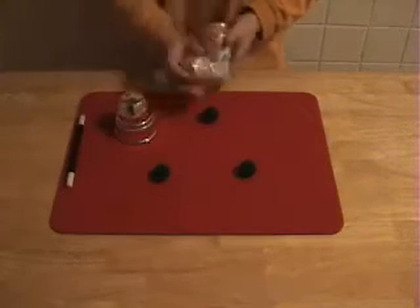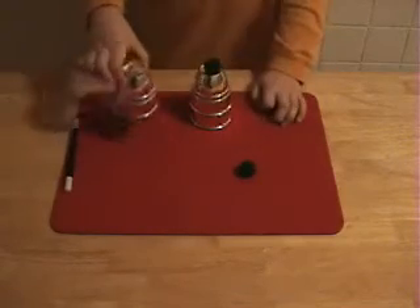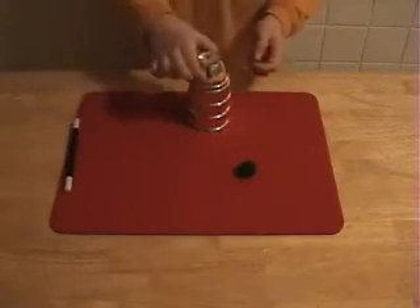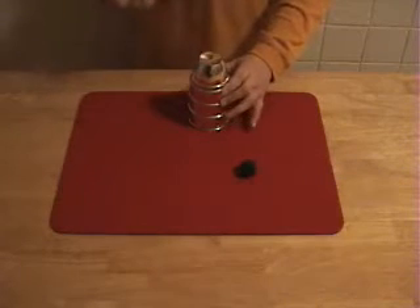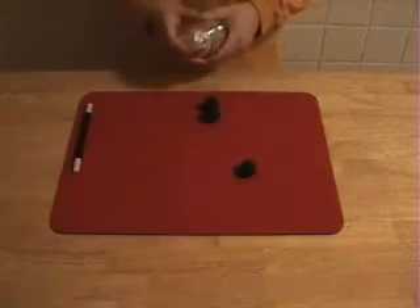Here I'm going to make it go through two cups to make it a little harder. I simply place it over here, and I tap once, twice — there. It's two balls.